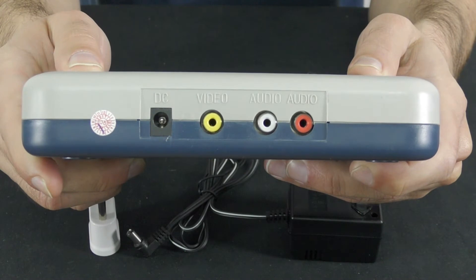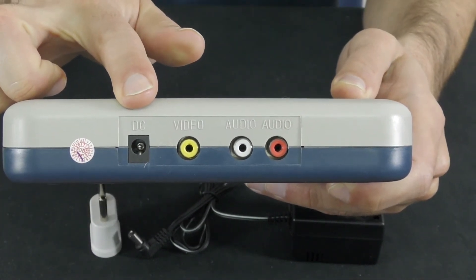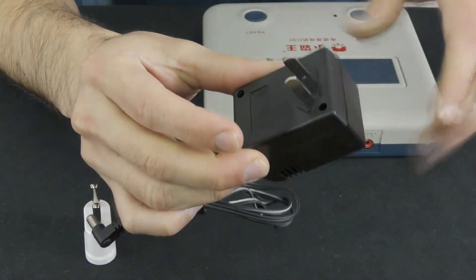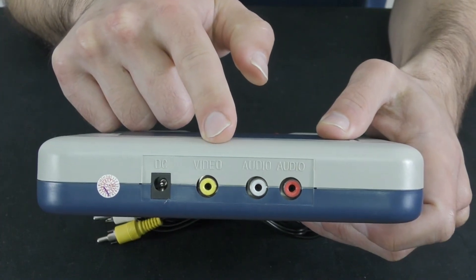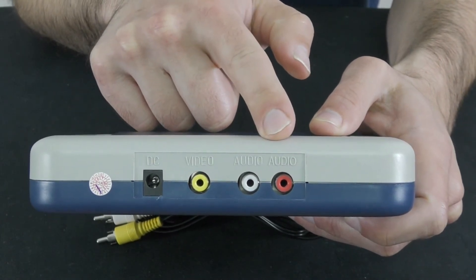At the back of the console you will see four sockets. One is for electricity, into which goes the Chinese power adapter that comes with the console. The supplied power adapter will probably require you to get a regional converter, as in my case it wasn't supplied by the seller. Next to the DC socket you can see a yellow socket for video output and white and red sockets for audio output.